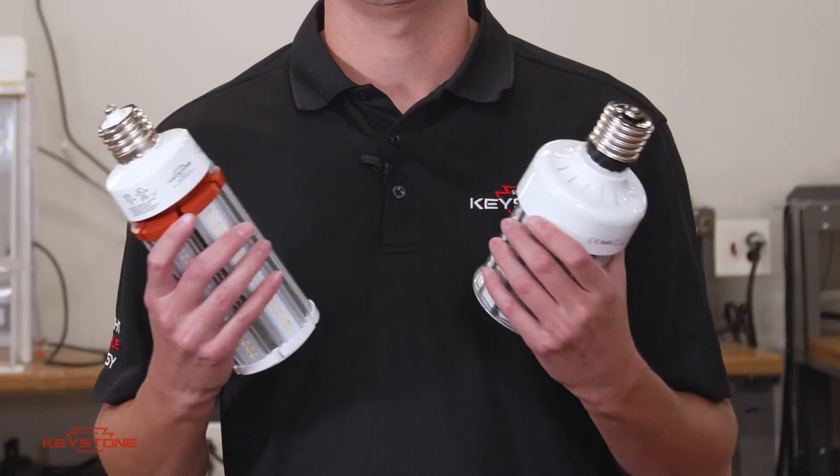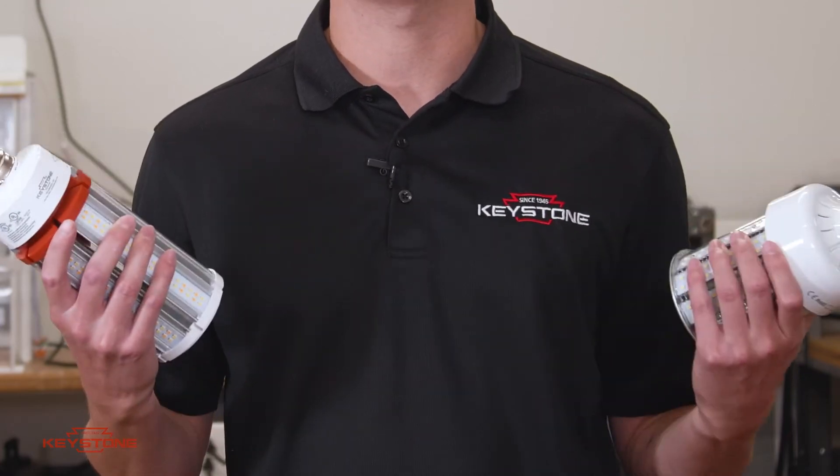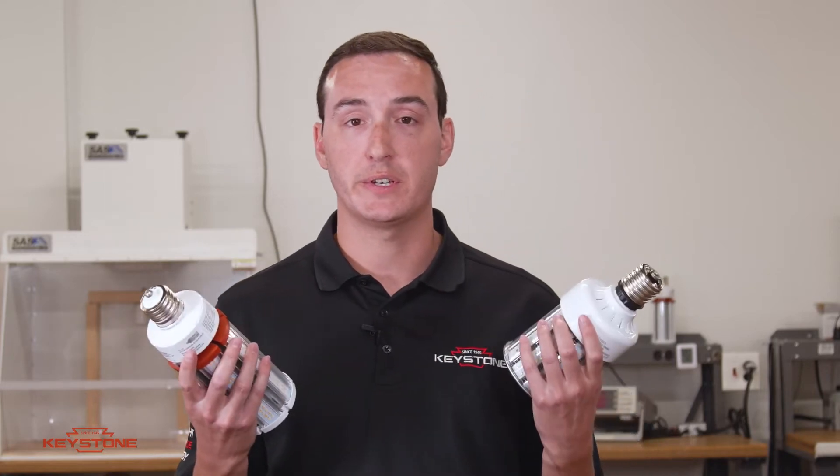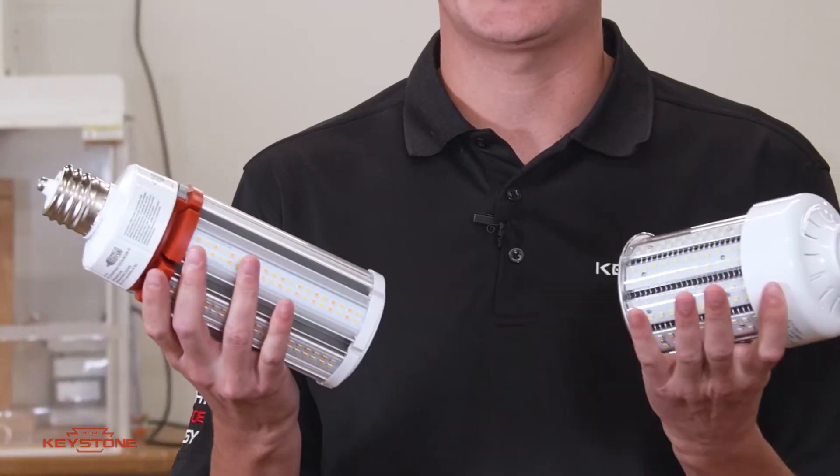Take the corn cobs, for example. A fairly mature product — why not just buy the cheapest option? Well, if you look on the outside, between Keystone and a cheap alternative, you can see the heat sinks, for example.